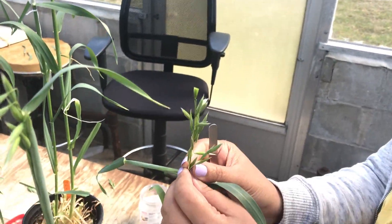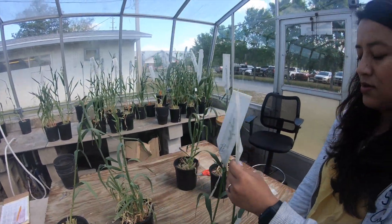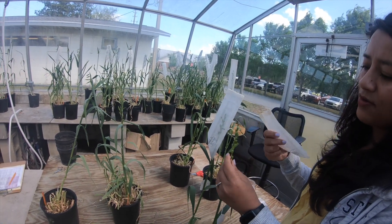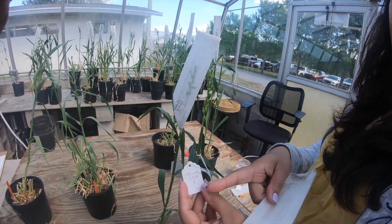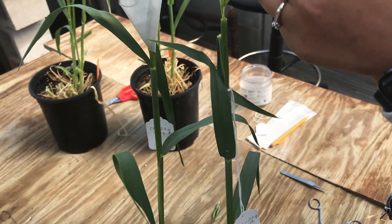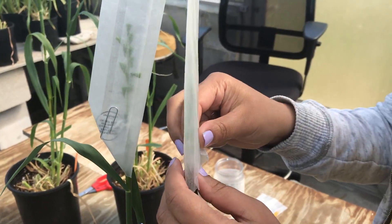So this is the first step. Once you take all the anthers out and all these florets are emasculated, then we put a tag with the date and the variety, and then put a glycine bag on top so that there is no contamination.